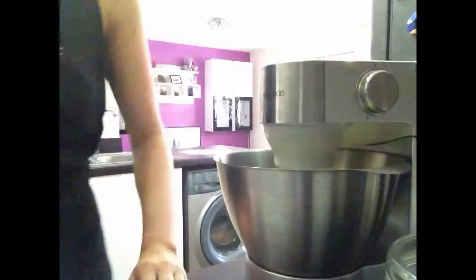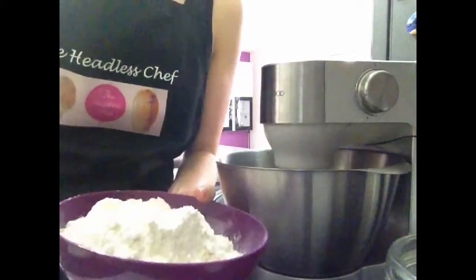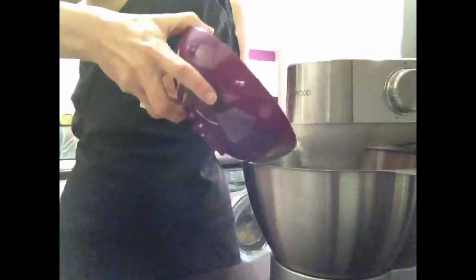So let's add the flour next. I'm adding 350 grams of plain flour, and whenever I can I always use organic. So very gently pour it in.